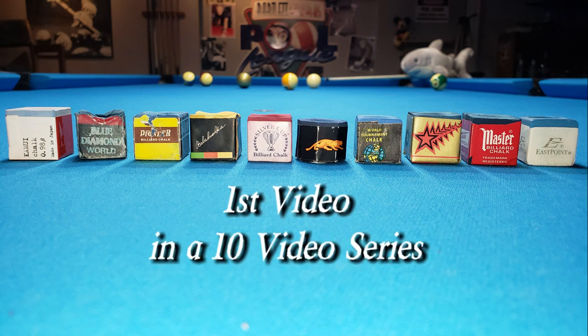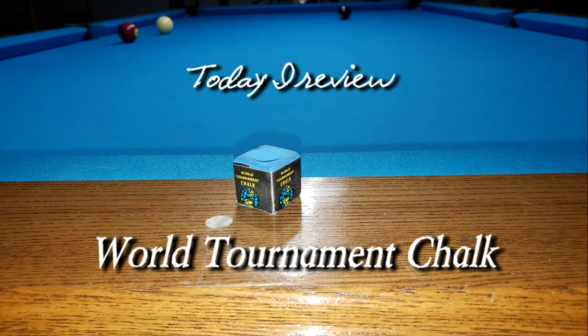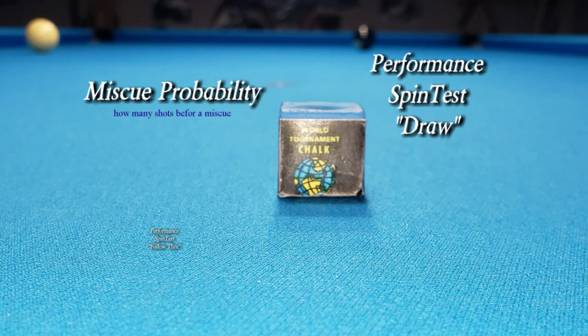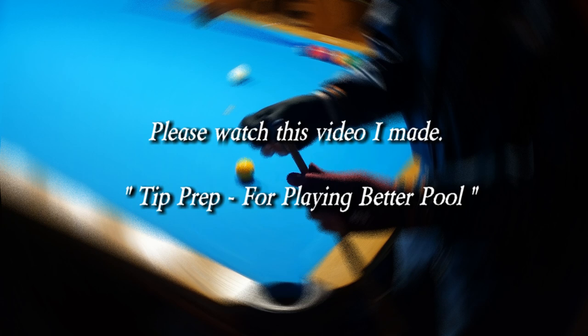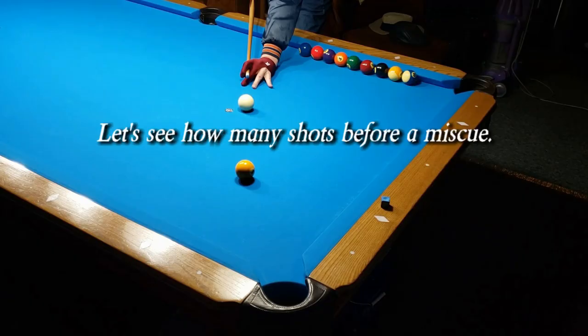This is the first video in a 10-video series. Today I review World Tournament chalk. I personally did tests in four categories: miscue probability, performance spin test draw, performance spin test follow-through, and cost. I did a total cue tip preparation before every test and for every chalk. I suggest you watch the tip prep video I made for playing better pool.